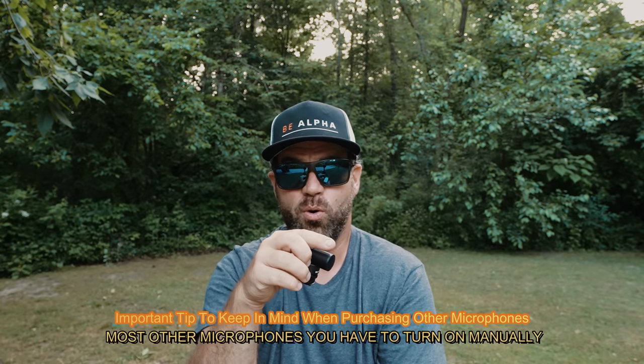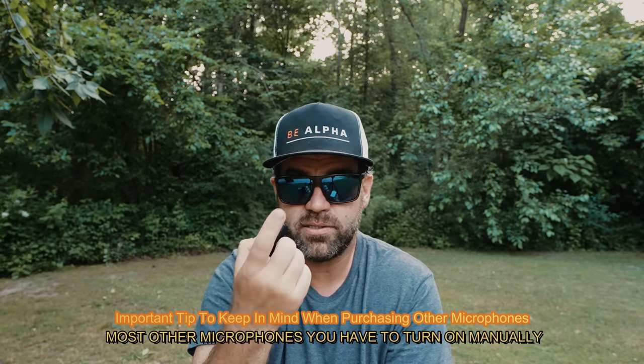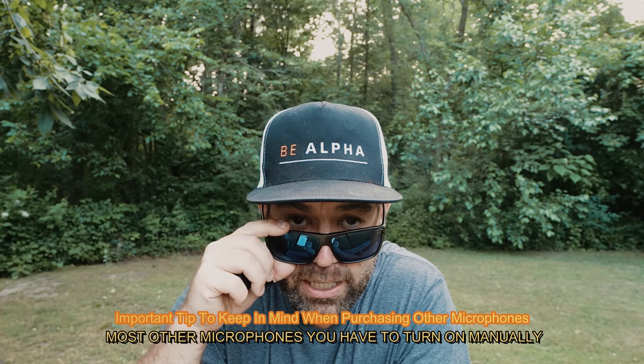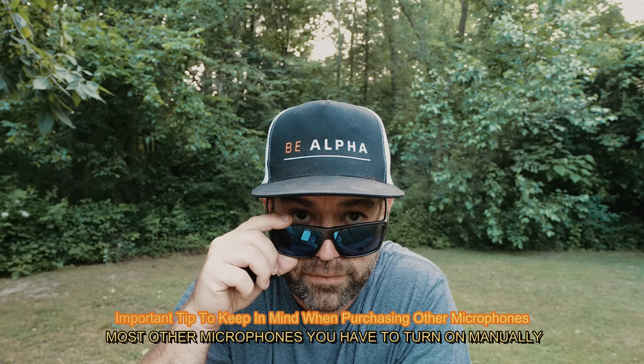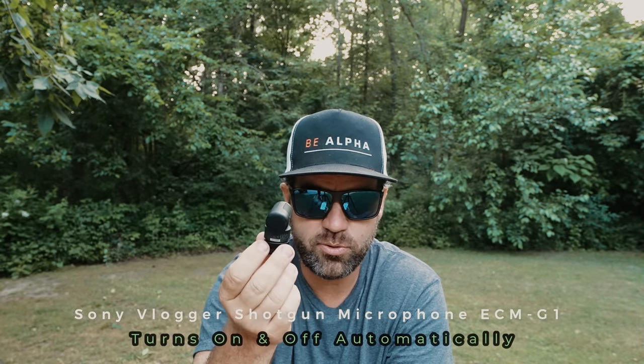There's never that situation I've had where I recorded something, got some great audio of somebody talking about something, then went back later and realized I forgot to turn on the microphone. This does it for me — it turns on and off automatically and I don't have to worry about that anymore. That's what's great about it.